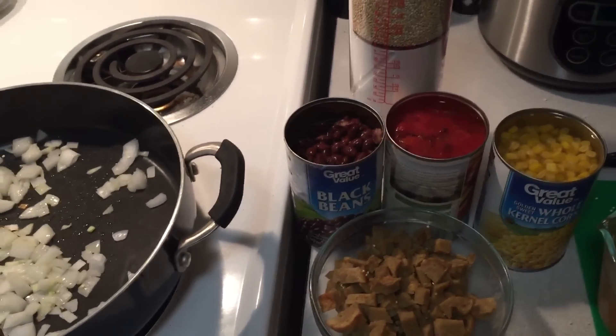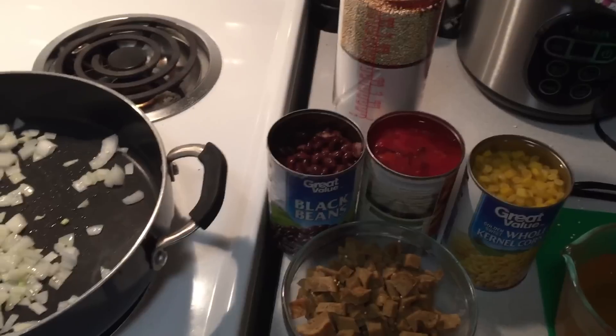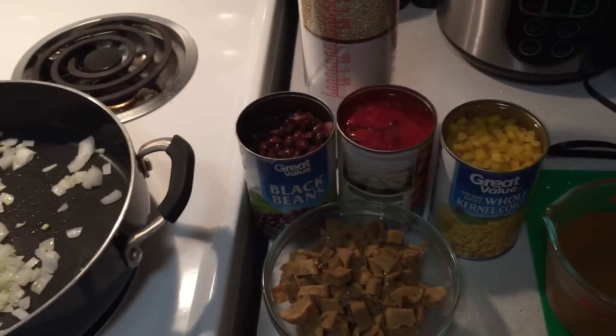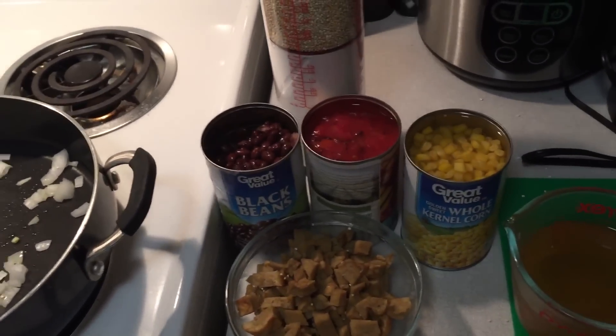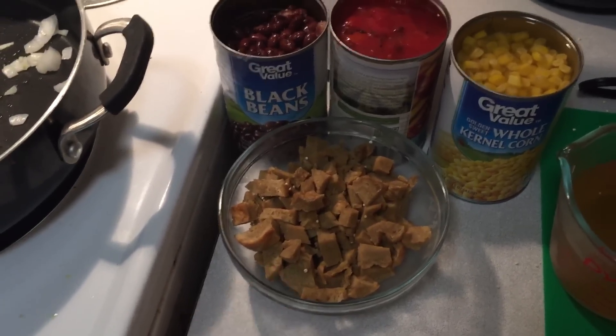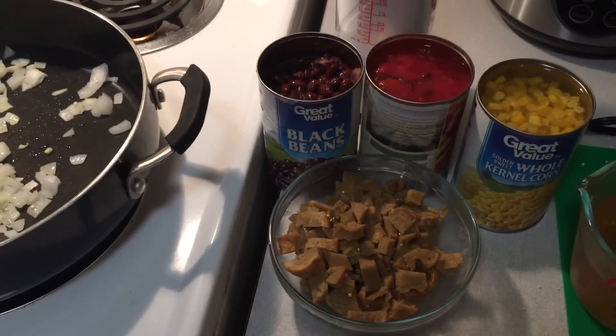Typically you use a jalapeño, but I'm not using one right now because I didn't have any and didn't think to buy any when I went to the store to get more vegetable broth. I'm also going to add in a little bit of seitan that I made last night, just to see how that goes.